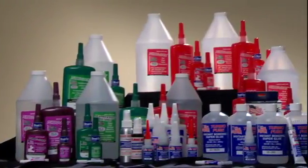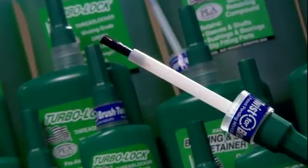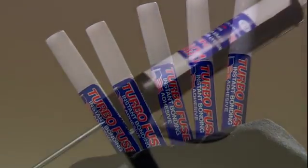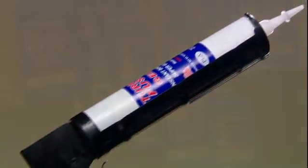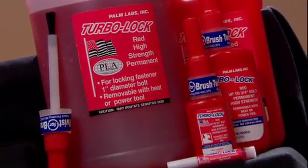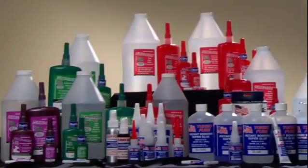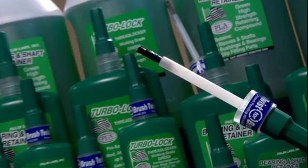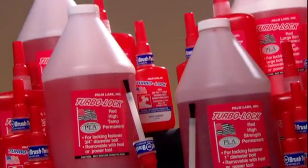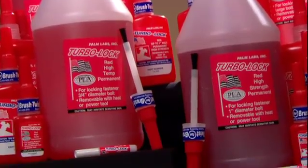At Palm Labs Adhesives, our customers come first — every project, every time. Our diverse family of threadlocker products are made to suit every application, and are thoughtfully packaged to make your job easier. Just one more example of our dedication to you. Palm Labs Adhesives TurboLock Threadlockers — Perfection is our priority.